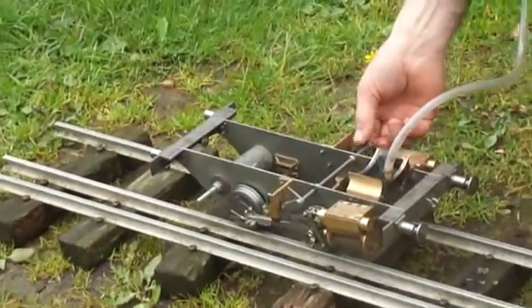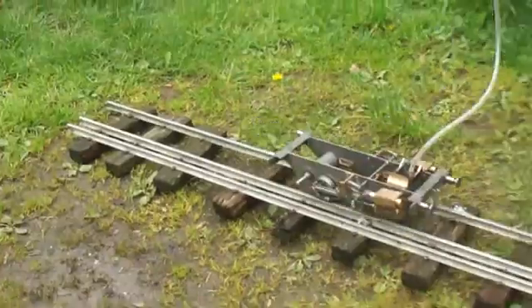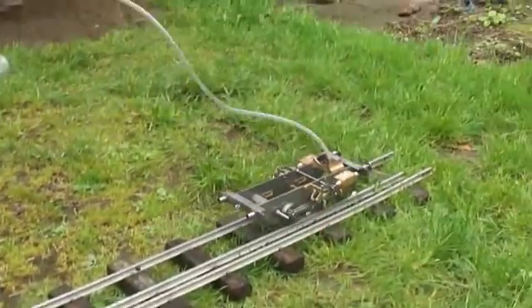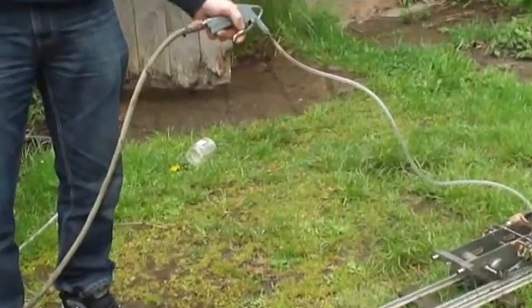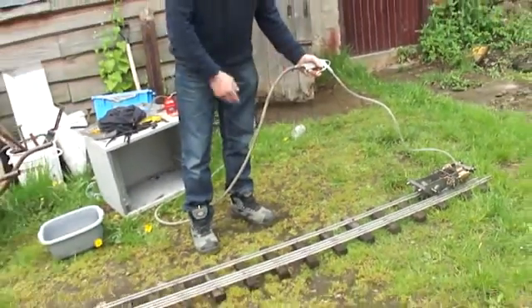You've got to have a long tube if you've got a big circular loop. You've got to have an electric control to it. No, it's just compressed air.